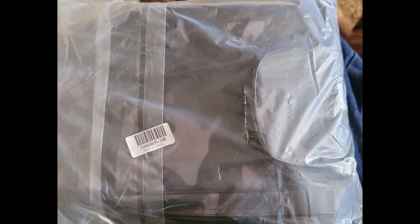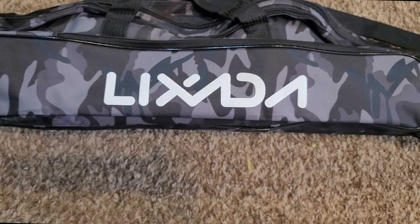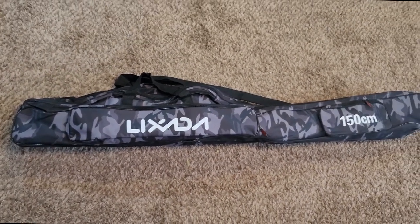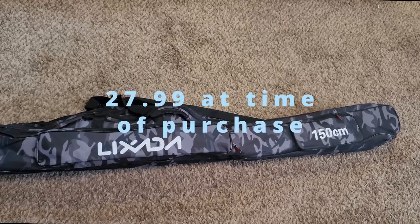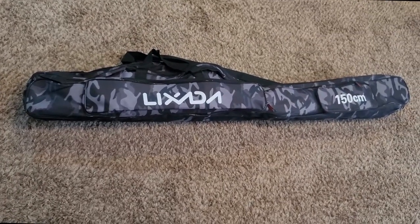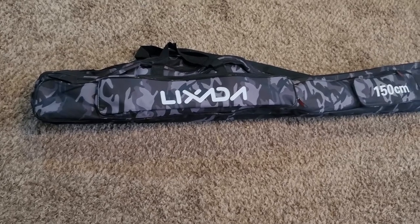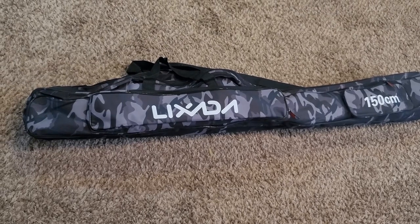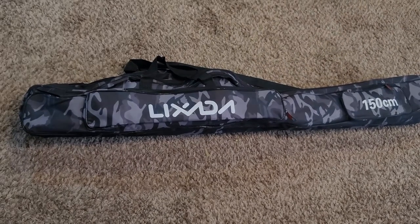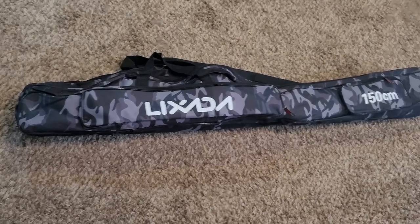This is a review on the Lexeda fishing rod and reel bag. I got the 150 centimeter bag to carry four fishing poles. As you all know, if you're going bank fishing, which is what we're planning on doing, carrying all the poles down to the bank to get ready to fish is a chore. Normally I'd take a couple, the wife would take a couple, then we'd have our yard chairs, tackle box, and whatever else we were taking down there. So I got this bag to carry the four poles.